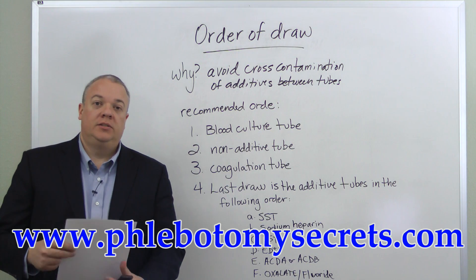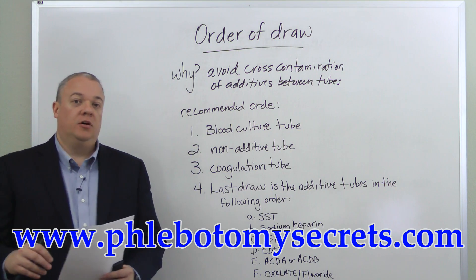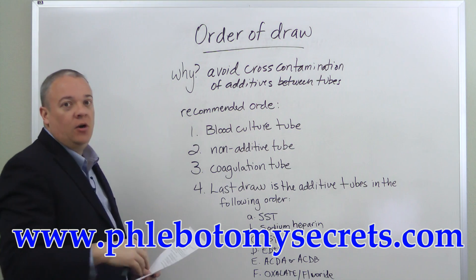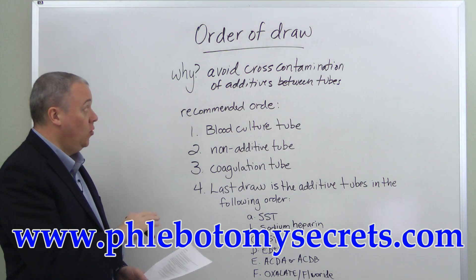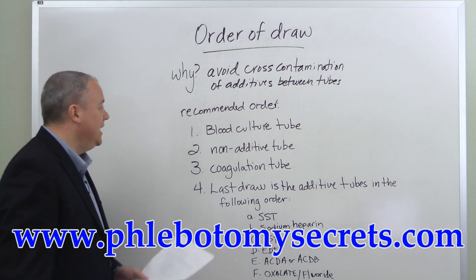When doing a blood draw, it's critical to remember the recommended order of the draw, and I have that up behind me now. Why should we worry about the order of a blood draw? We want to avoid cross-contamination of additives between the tubes, and so the recommended order in any blood draw begins...